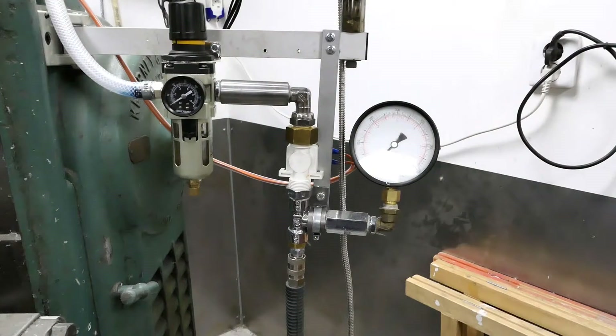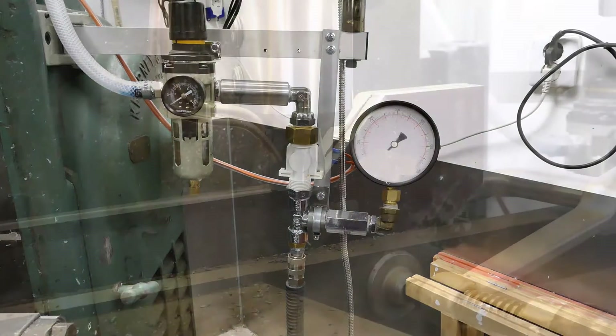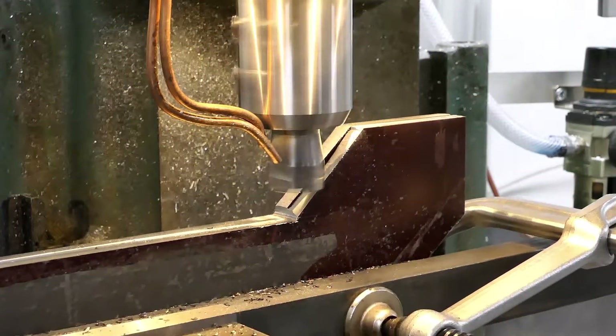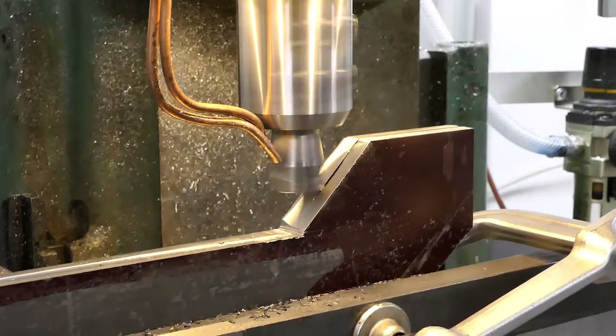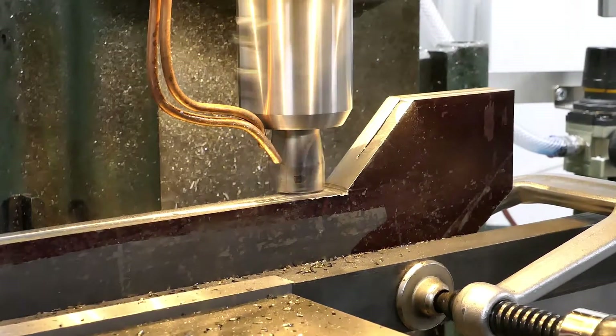There's also a third solenoid valve controlling the pressurized air, connected through a pressure regulator since most jobs don't require that much pressure. Usually one bar is enough but I have 10 bars in my air compressor tank. So with those upgrades, the mill is up and running somewhat reliably. I've done a whole bunch of different projects on it, so enjoy some footage of that.